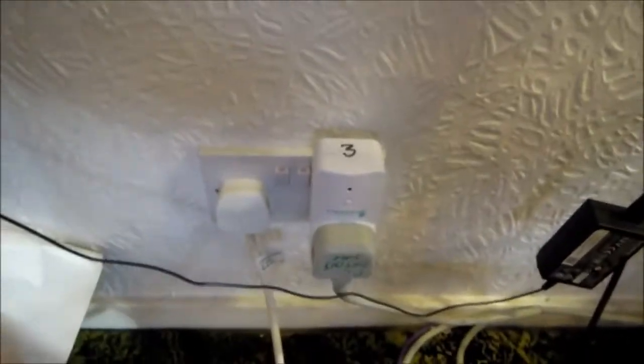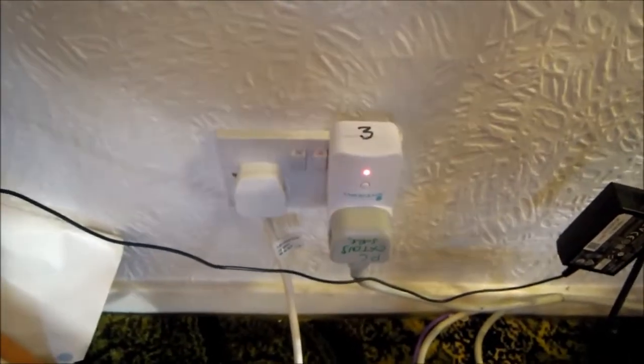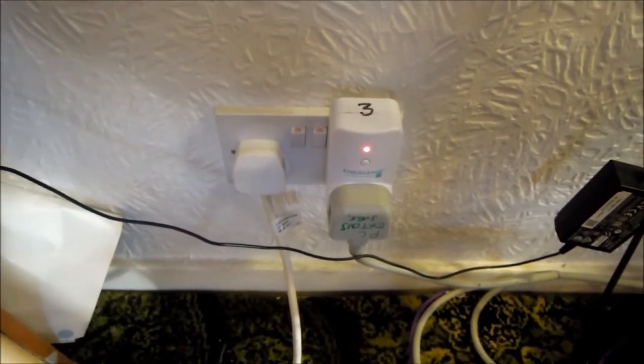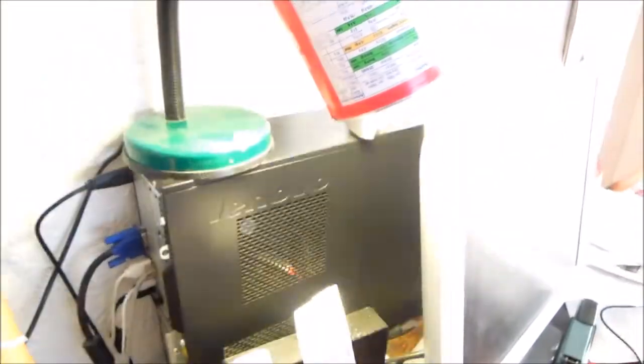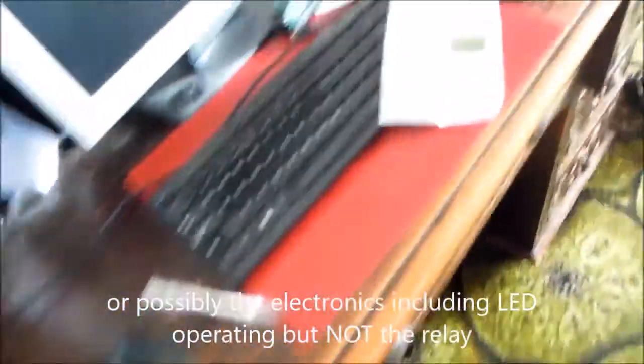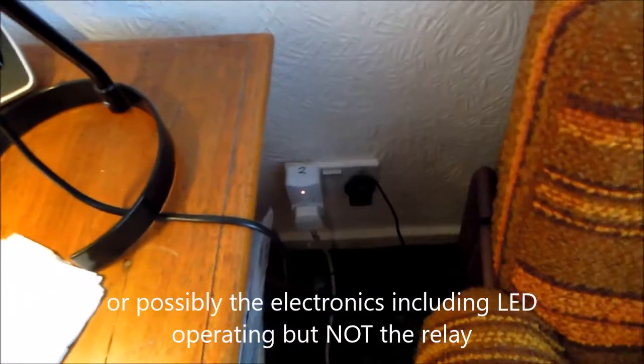And that is number 3 down there. They are in different locations. On. Off. On. Off. On. Off. You can see the light going on and off. But I had the situation where the relay was operating, going off, but not cutting the power. I think the relay needed a bit of exercise — it's got some exercise now.